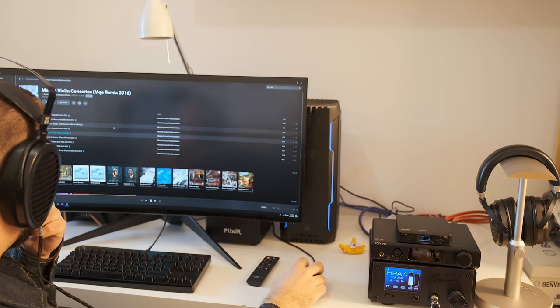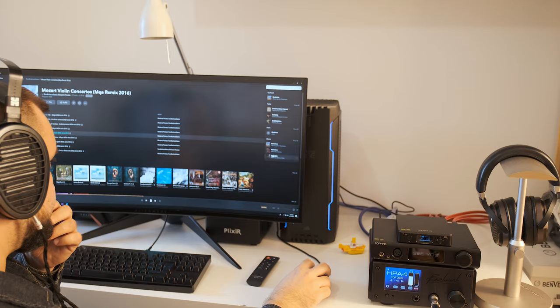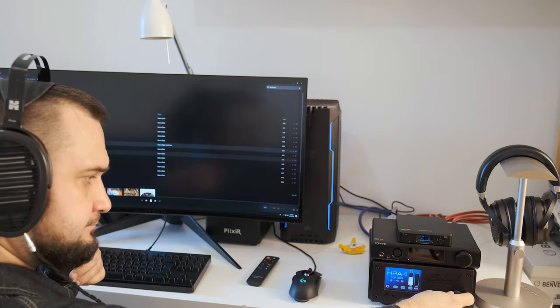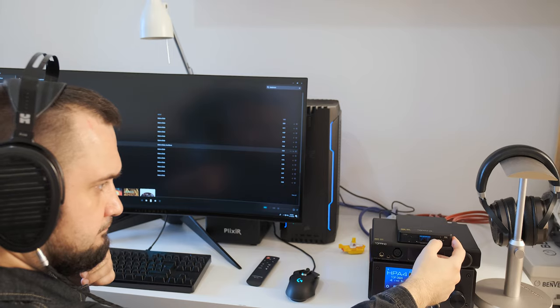I hold my Benchmark HPA4 at the highest rank — not only as a great music player but as a tool that puts any digital source under a magnifying glass. If the source feeding it has a little noise, the HPA4 will reveal it easily. I first connected the D50S to the front USB port of my desktop PC, and the noise floor was very obvious as a low-intensity hum. I double-checked all my cables — everything was fine — but the hiss was coming from the D50S. I then powered it with an external power brick borrowed from a smartphone, and the noise floor was much lower, almost indistinguishable, though still audible at higher volumes.